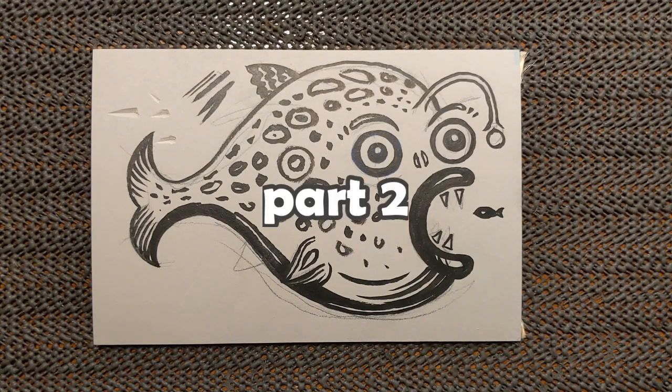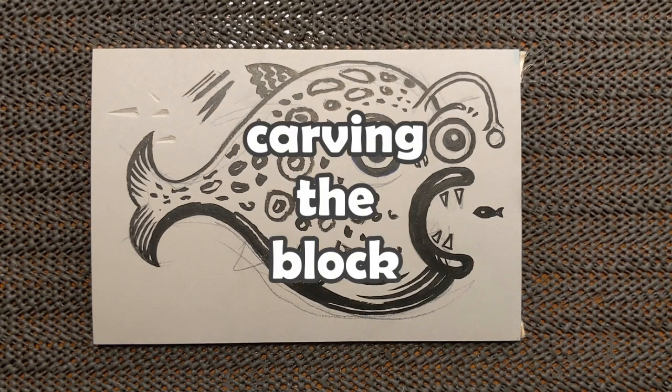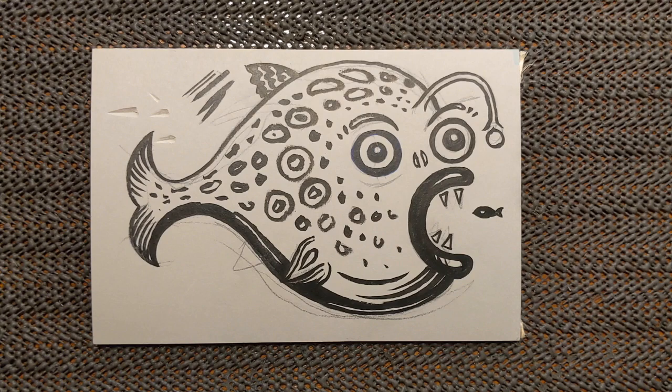Hello and welcome to part 2 of linocut fish. In part 1 I talked about drawing on the block and preparing a design for linocut. In this part I'm going to carve the block, and then part 3 will be printing.